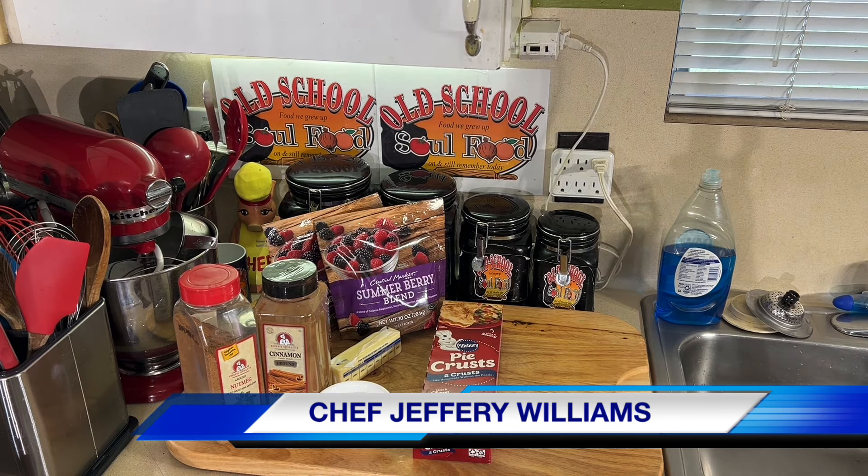I'm going to make it just like a regular cobbler — put some berries in there. I've got my pineapple juice, butter, sugar, cinnamon, nutmeg, and vanilla, just like I do all my cobblers. Very simple, very easy. I've thawed them out already.